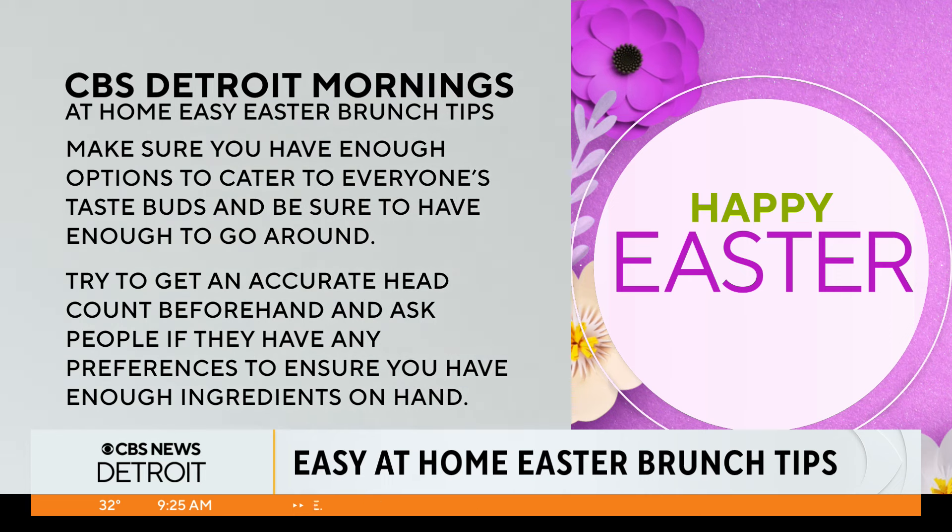What makes it so hard? Easter is stressful because you have the big family over, you have the Easter egg hunts, you have the food to prepare. Why do we put so much pressure on ourselves to make it so perfect? We can make it so much easier by just planning.